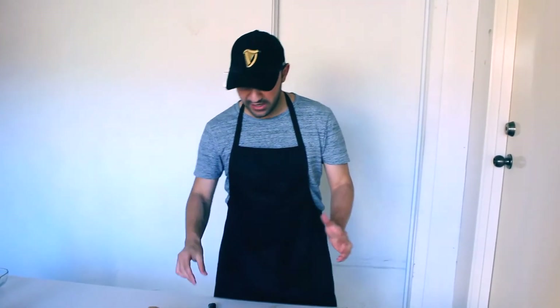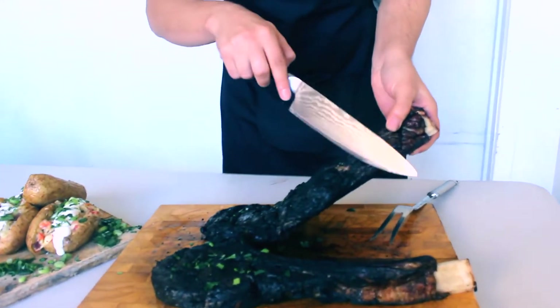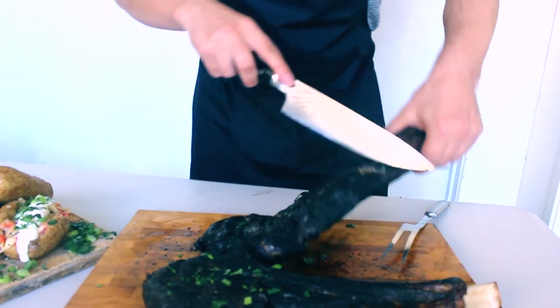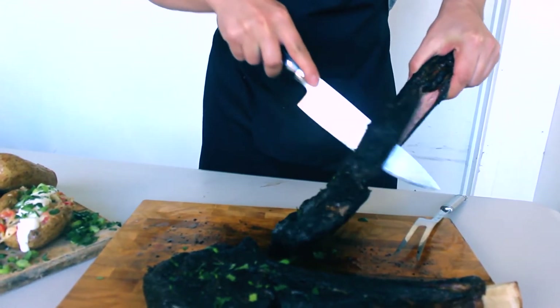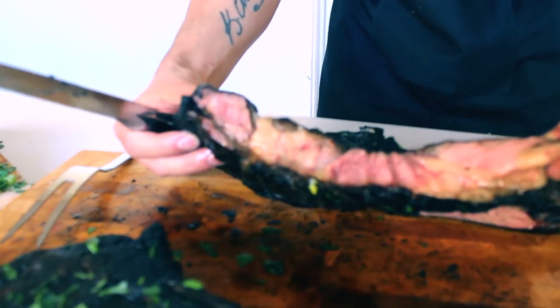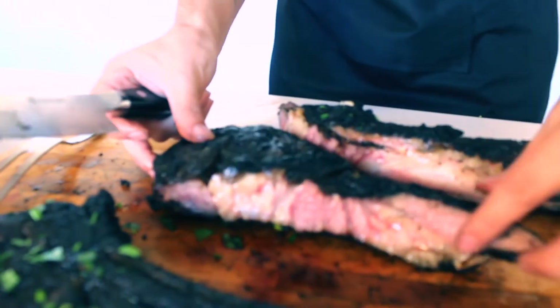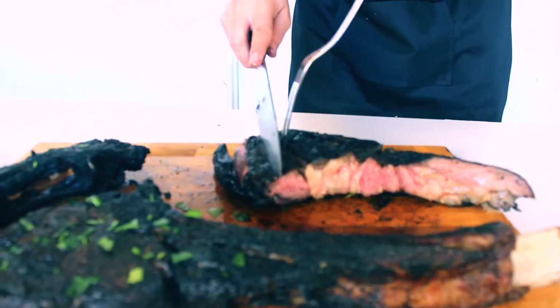Now it's the moment of truth. We're going to see how the tomahawk steaks came out. When you're cutting these, the best option is to cut it from the bone — just cut like that, as close to the bone as possible. Now this is how it is inside. It's a really nice colour. We're aiming for medium rare and I think that's what we've got. Let's just cut these a little bit more — oh, they look good.